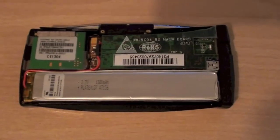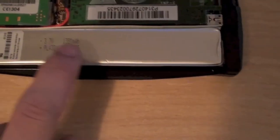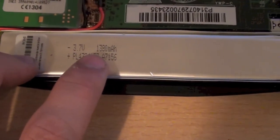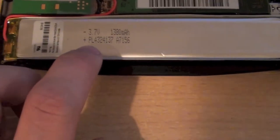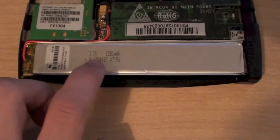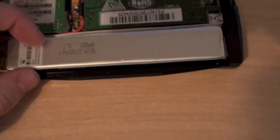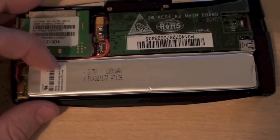The most prominent thing that stands out is this battery at the bottom here. It says it's a 3.7V at 1380 milliamp hours, and we've got a part number as well. I'm pretty sure this is going to be lithium-ion — I very much doubt it would be lithium polymer and it's certainly not nickel cadmium. So lithium-ion is going to be the most likely technology inside that.